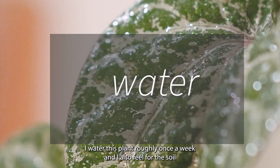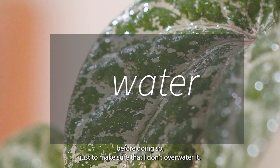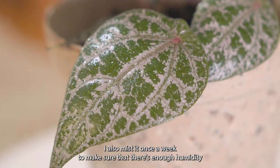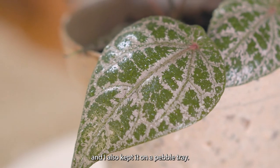I water this plant roughly once a week and I also feel for the soil before doing so, just to make sure that I don't overwater it. I also mist it once a week to make sure that there's enough humidity, and I also keep it on a pebble tray.